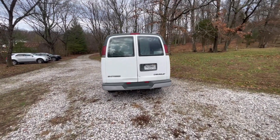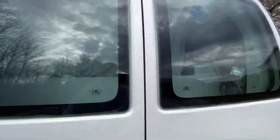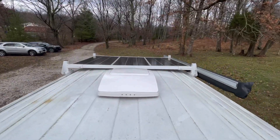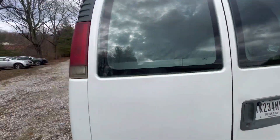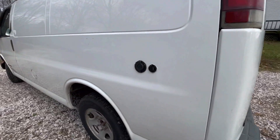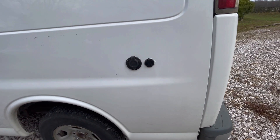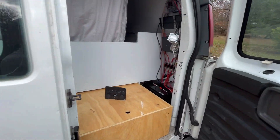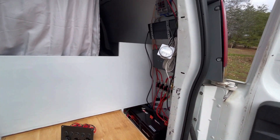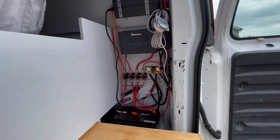This video has been a long time in the making, from the solar panels on the roof to the shoreline and the portable solar panel connection to the electrical system that powers and supplies the entire van. Let me show you the system that I chose to install in the van.